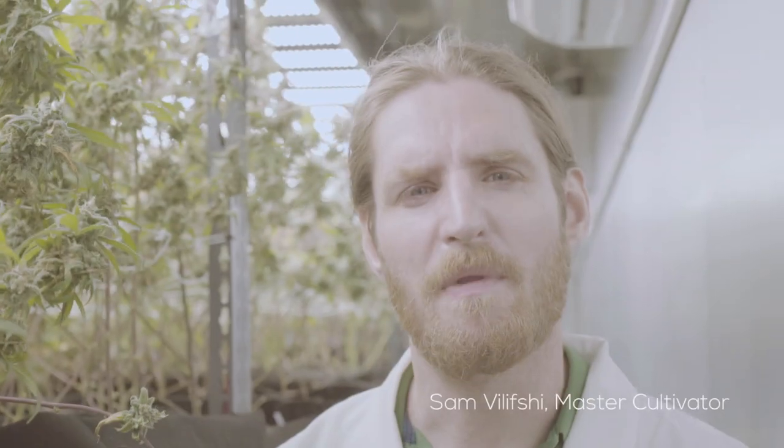My name is Sam Villifche. I'm the master cultivator here at Microlab Farms. Basically I'm handling not only the operations of the actual grow but also the execution — they kind of go hand-in-hand. If you don't have your hand on the pulse of what's going on with these plants on a day-to-day basis, you're not really able to give them what they need because it changes so rapidly.